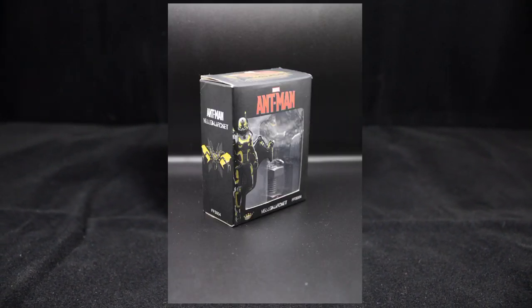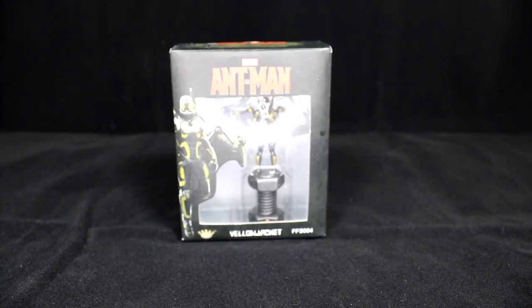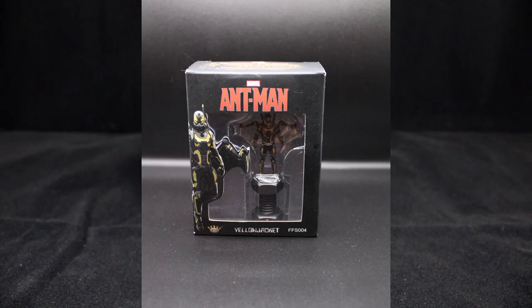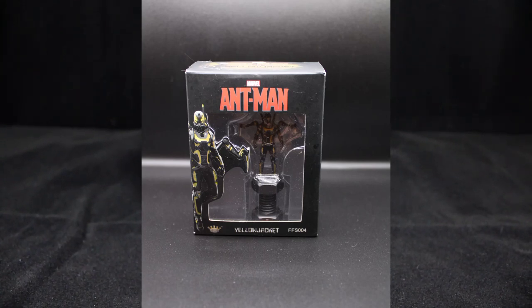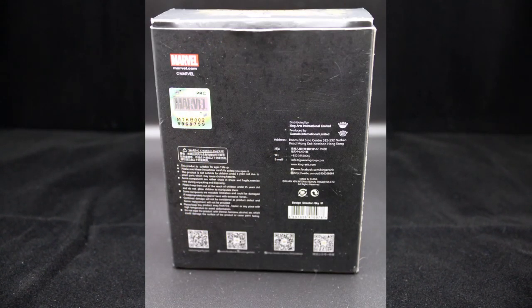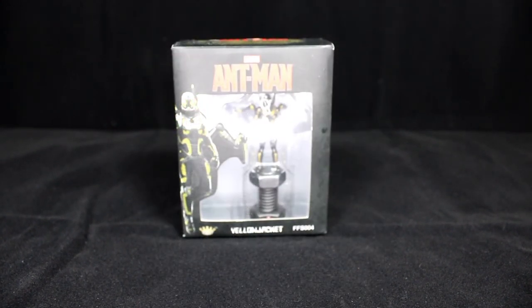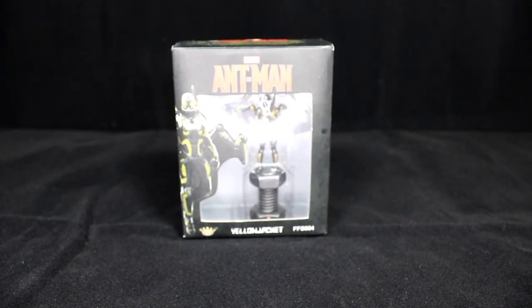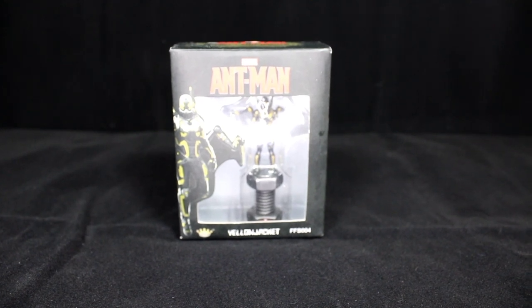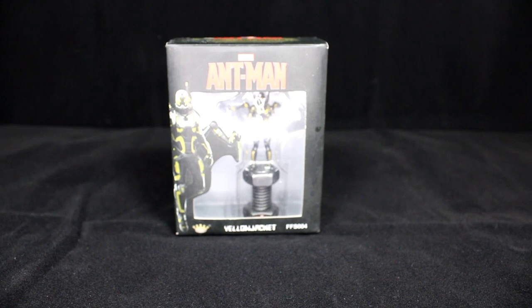There have been different versions done in the past, but I prefer this one because it reminds me of how the suit is displayed before he wears it — that scene where Ant-Man is trying to steal it. I wanted to make the little jar replica that the villain has in the movie. This is technically licensed by Marvel and Disney, so it has the official sticker. I'll tell you the price at the end of the video, so let's open this up and get a look inside.